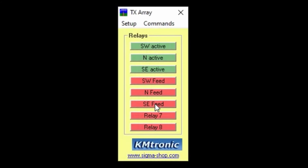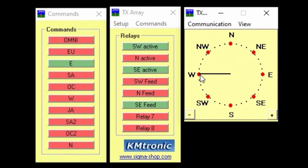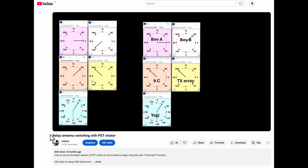There's a simple command table you can use to fill out the appropriate logic as desired. You can also manually select whatever element feed combination you want by just toggling the required relays. The PST Rotator program also allows you to assign any one of these commands to an azimuth direction, so the array can be toggled with the rotor compass GUI. Point and shoot for the direction you want. I've made a detailed video about how to use and set up the PST Rotator program — check out the video in the description below if you're interested.